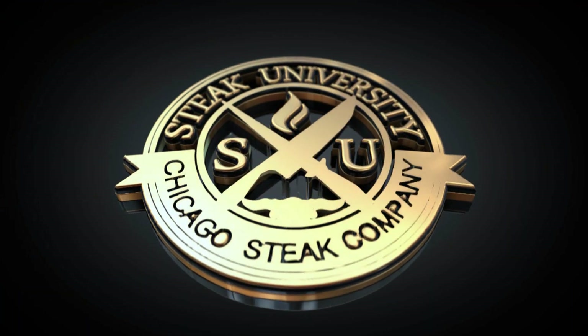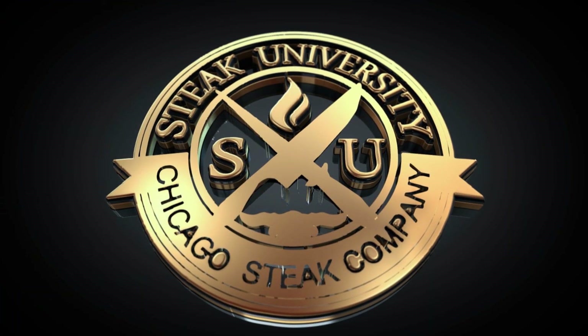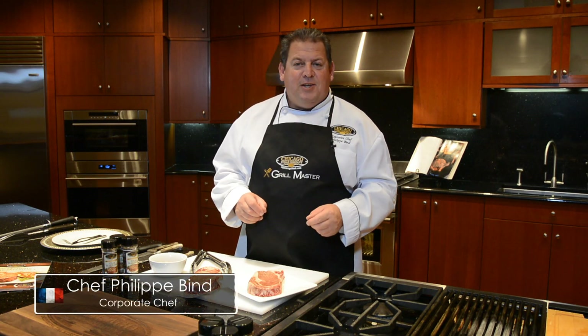This video is sponsored by Chicago Steak Company. Steak University is dedicated to teaching you how to cook the ultimate steak experience. I'm Chef Philippe, Corporate Chef for Chicago Steak Company, and welcome to my kitchen.